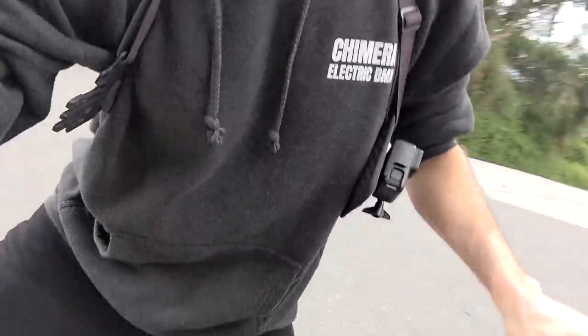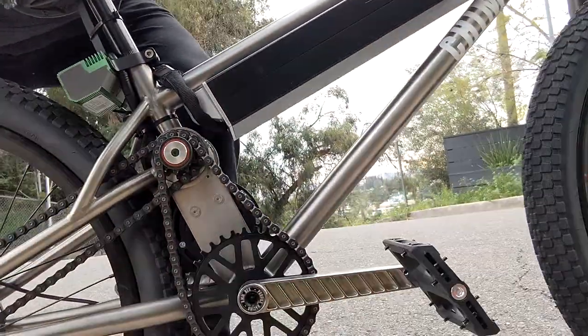Especially when you consider that the bike is just shy of 36 pounds all in, including the battery. That's about all the testing I'm going to do for today, but this is a really scenic neighborhood, so I'm going to ride around here for a little bit.